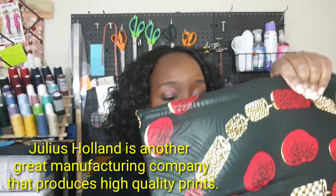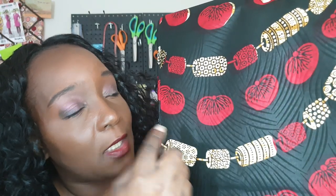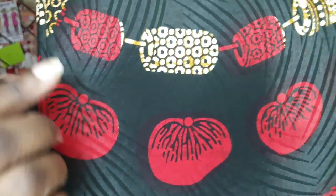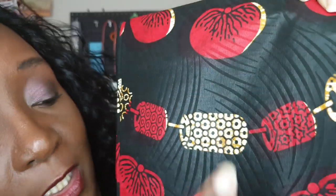This next piece is also 100% cotton, six yards, printed by Villisco. It's similar to the piece I just showed you except instead of flowers, it has like a chain — it looks like a necklace of some sort going throughout the entire fabric. It also has a black background with lines going throughout, the same theme as the one I previously showed you.